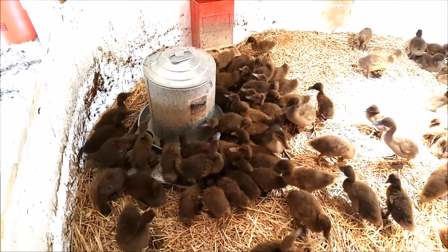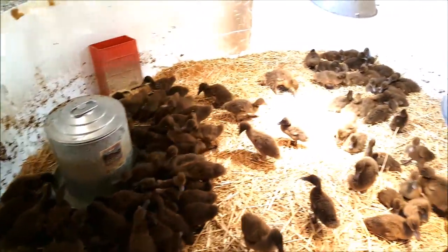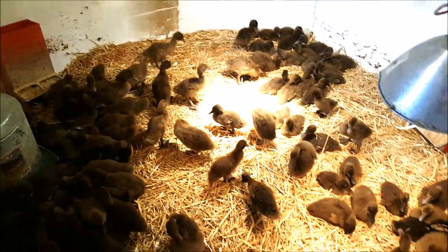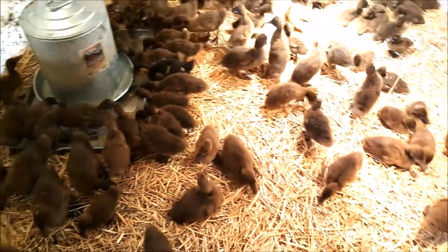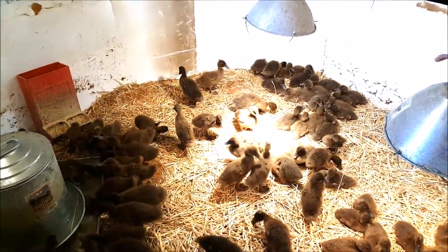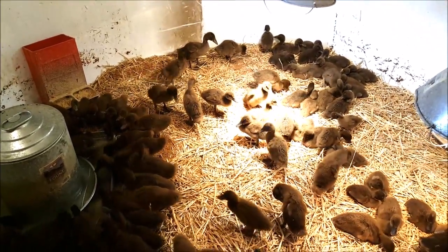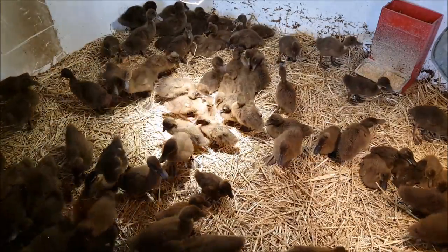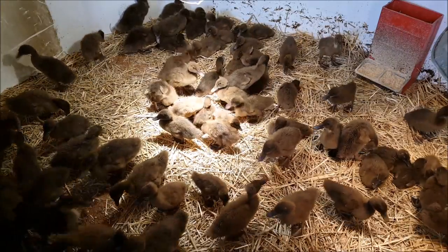Looks like all that exercise we gave them made them thirsty. We've got the water back in there and we've got the feeders back in there. The ducks seem to be spread out nicely, and that makes me feel good because I feel like they're happy that they've got more room. They were starting to get fairly crowded in there, and I don't think that's a good way to have them for very long. So we've done a good thing for them this week again. We'll see you next week.